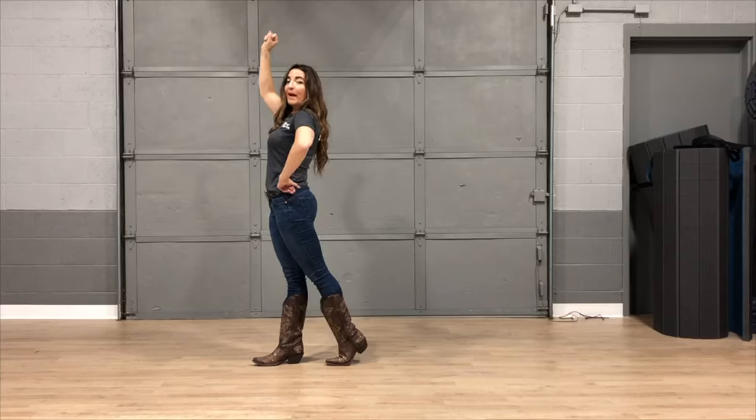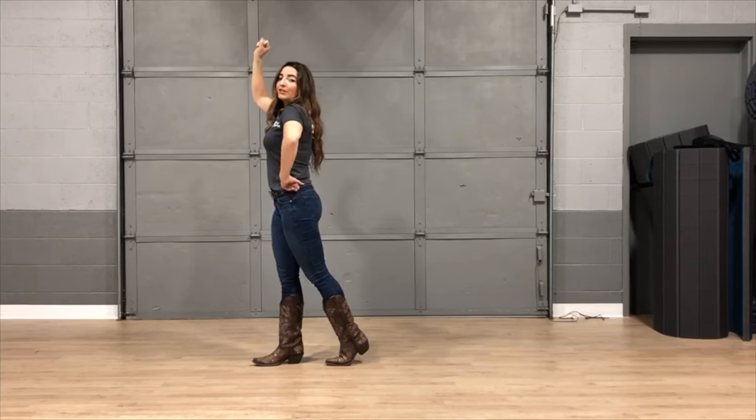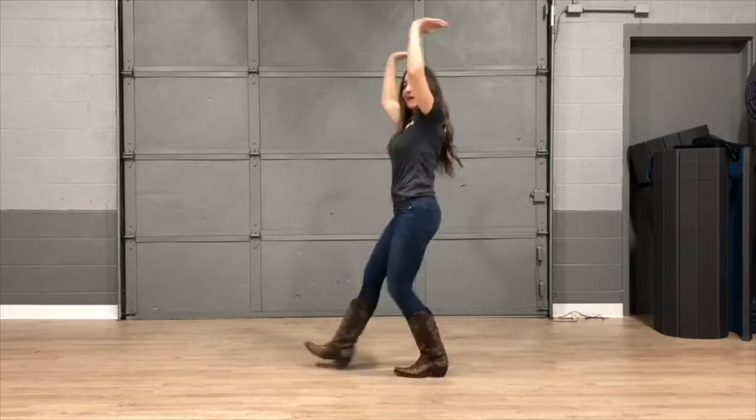Then we're going to raise the roof hopping backwards for four counts. So it's going to go five, six, seven, eight.